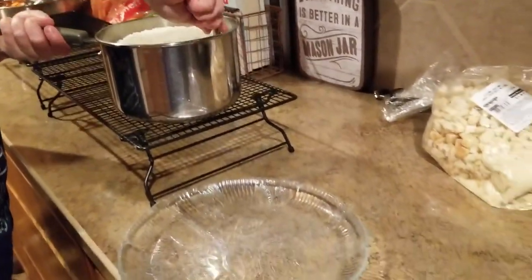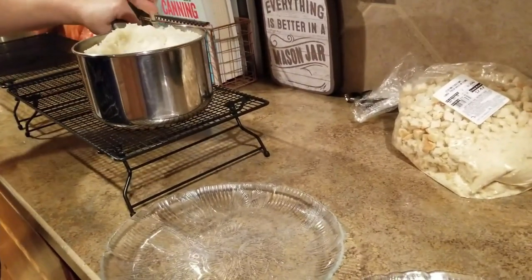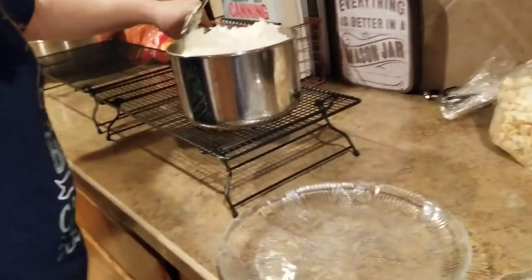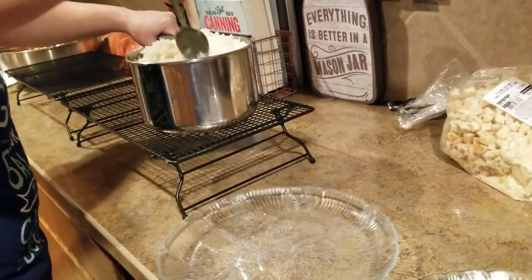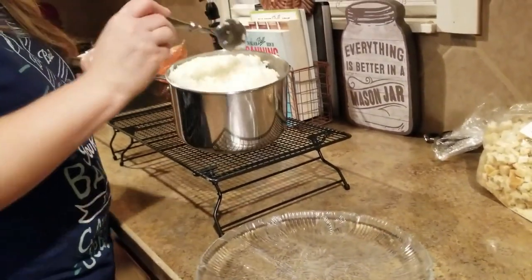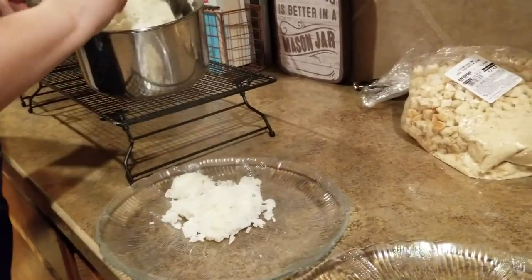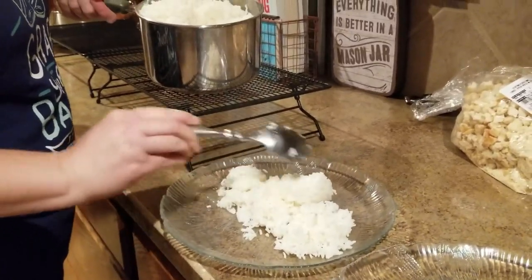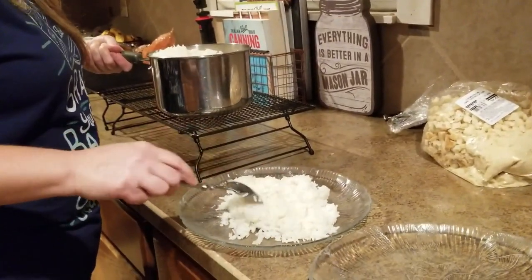Our rice is done — there's a nice big pot here. I see lots of people that use rice cookers, and there must be something wrong with me because I had a rice cooker and I could never get rice to turn out in one. I seem to have the opposite problem of everybody else — nobody else can get it on the stove, but that's not my problem. So I don't have a rice cooker anymore, I just do it on the stove because I don't have any problems with it.